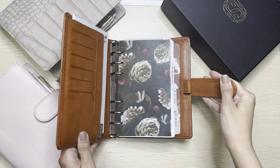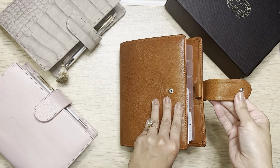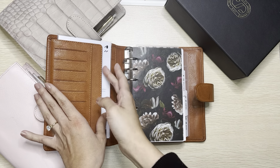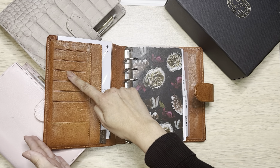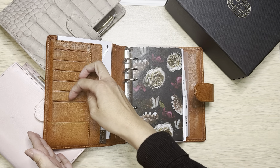Opening her up — as you can see, it does have one pen loop. The popper is silver, which is perfect because it matches the silver rings. This mechanism is 30 millimeters. I do have one secretarial pocket here on the side. This is the pocket configuration it came with — 1, 2, 3, 4, 5, 6 pockets.